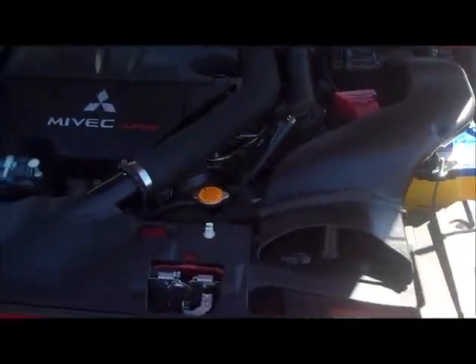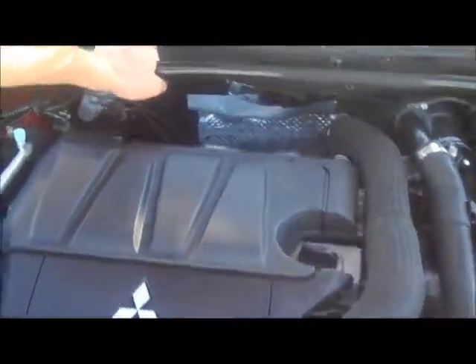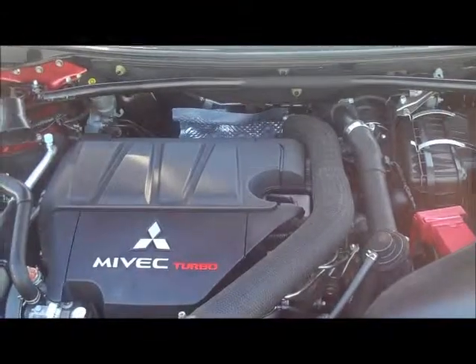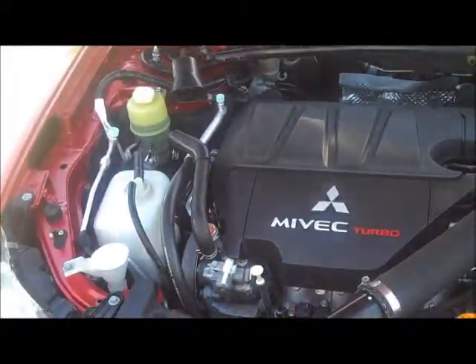You'll notice just under the engine bay there's a strut brace across the back of the engine bay, which gives the car added rigidity. So there's a lot to like about the drivetrain in the Rally Art.